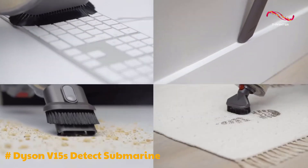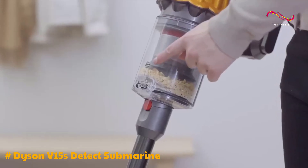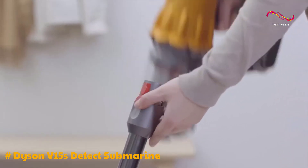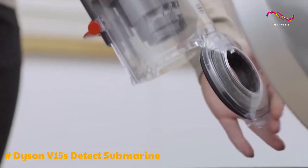The V15S Submarine comes with a range of accessories, including the digital motor bar cleaner head, fluffy optic cleaner head, and more. These attachments cater to various cleaning needs, making it a versatile tool for your home.